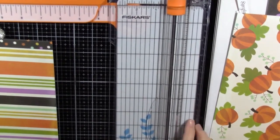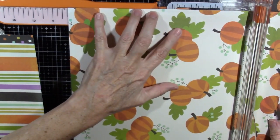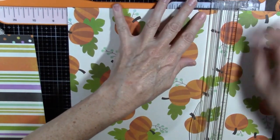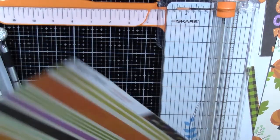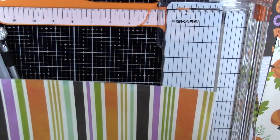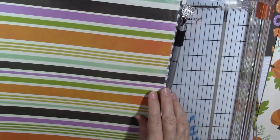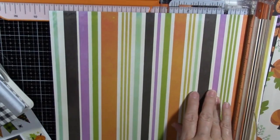Eight and a quarter — I'm going to cut it this way. Make sure that's straight in there and put that aside. This one has cute stripes and cute polka dots, so you need to think about which way you want your stripes to go, if you want them vertical or horizontal. I think I like them going horizontal, so I need to make sure that I cut it this way. Eight and a quarter.